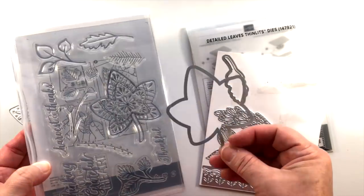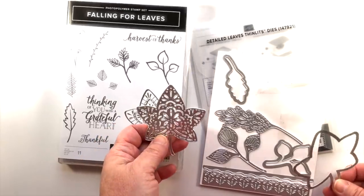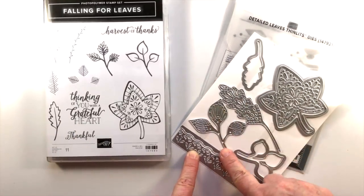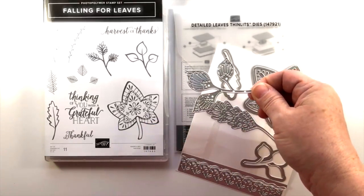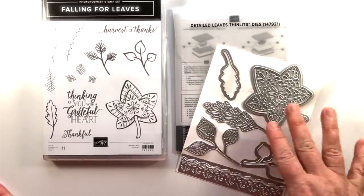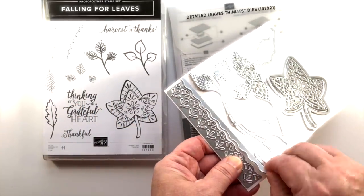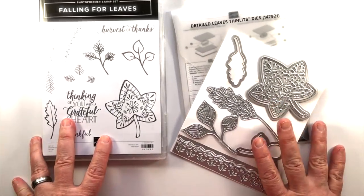Part of the bundle is the Detailed Leaves Thinlits dies. This is a two-parter — this little framelit will cut out the stamped leaf, as you can see it's the same size. But you can also add leaves that are straight die cuts, and there will be lots of different techniques to work with this. There are also some really fun-looking accent leaves, and this really fun decorative edge that can create a divider for a card. There's also a piece that allows it to be cut away, creating a little strip.